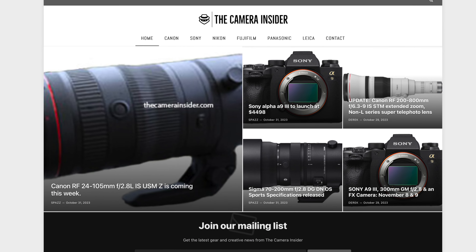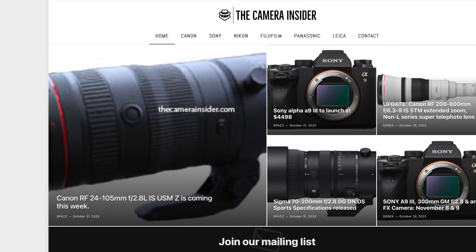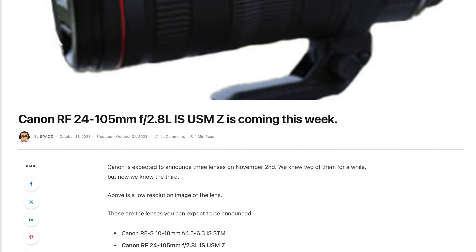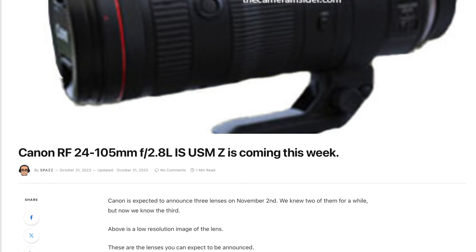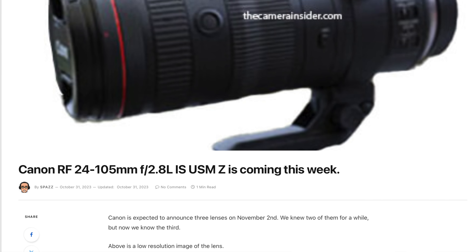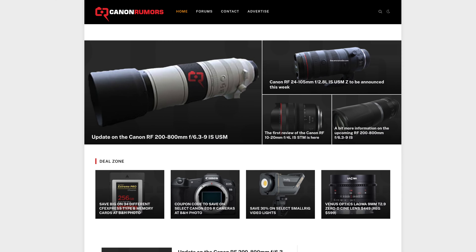The Camera Insider already broke news earlier today that we're getting the Canon RF 24-105mm f2.8 — wide and fast, image-stabilized USM. It's going to be announced on Thursday, just a couple of days away.